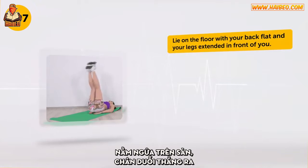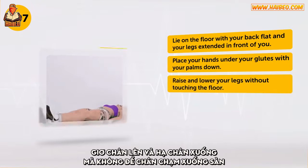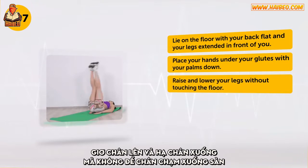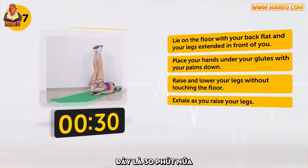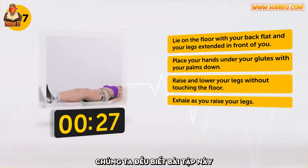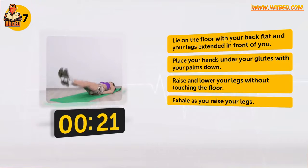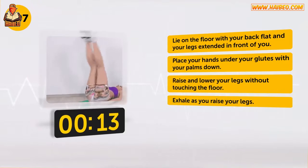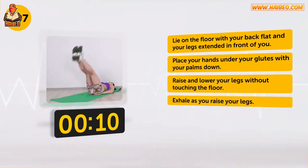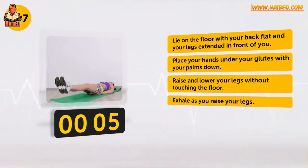Lie on the floor with your back flat and your legs extended in front of you. Place your hands under your glutes with your palms down. Raise and lower your legs without touching the floor. Exhale as you raise your legs. Here's another half minute. We all know this exercise well — it's probably the hardest to perform, but we bet you will like the result.